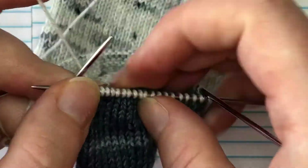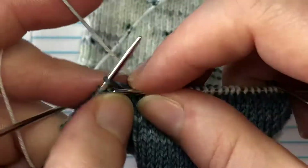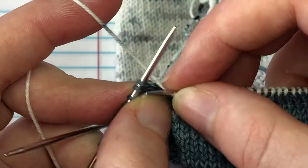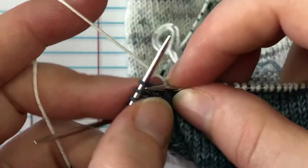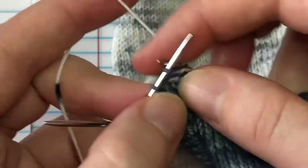I usually go for an inch or two. Sometimes I'll go just until I run out of tail because I'm feeling lazy and don't want to find my scissors. So we'll just knit across here, because at the corner I want to show you something.